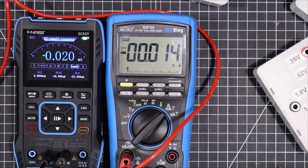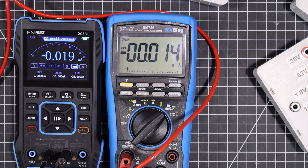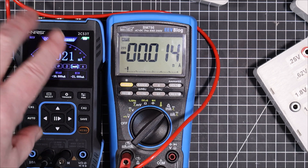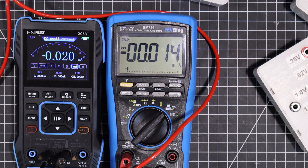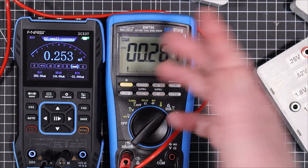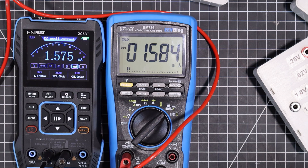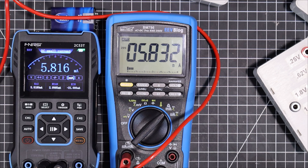All right, here we have set up to measure some small currents. We're in the milliamp range and we're down to 0.014 milliamps, or 14 microamps. This one's measuring it a little bit higher and bouncing around just a little bit. Let's bring that up to about 10 times that — now they're in perfect agreement. Once we get up here we're fine, and step by step we're still in good agreement.